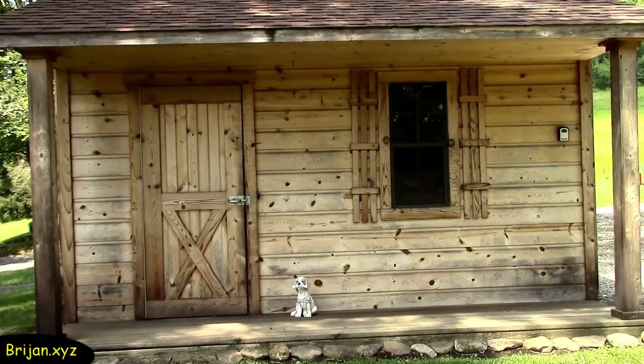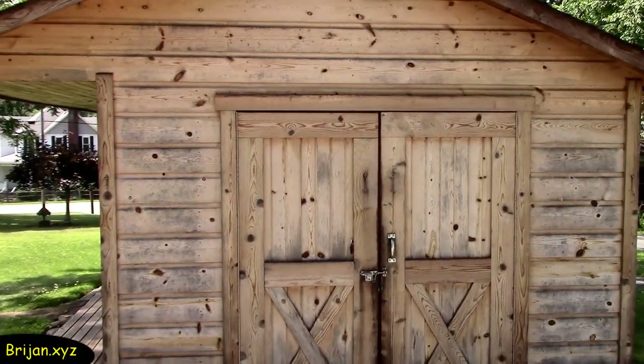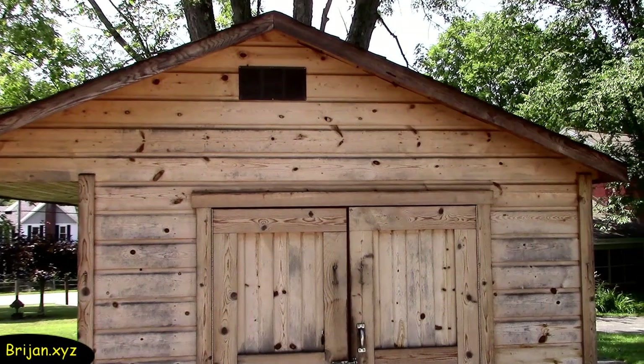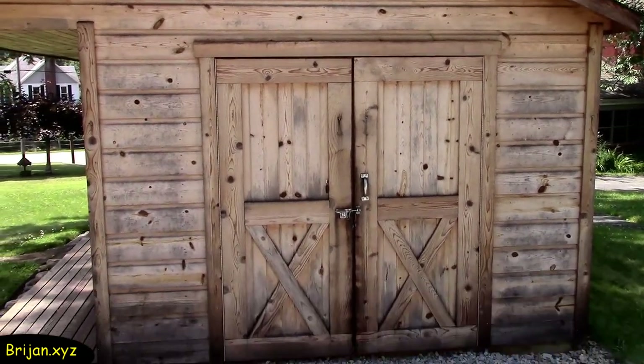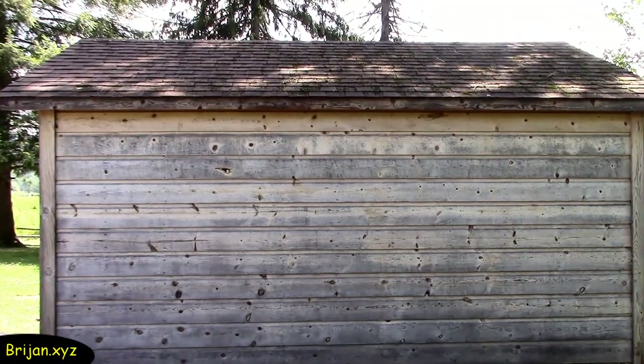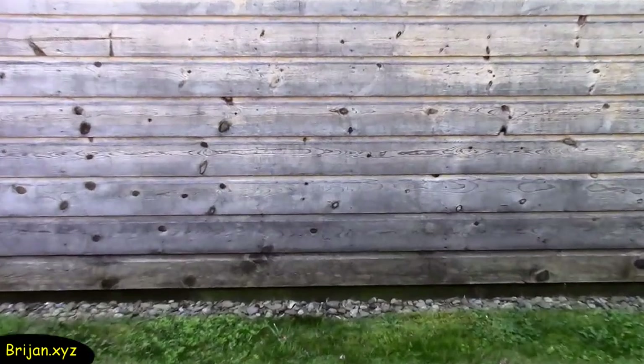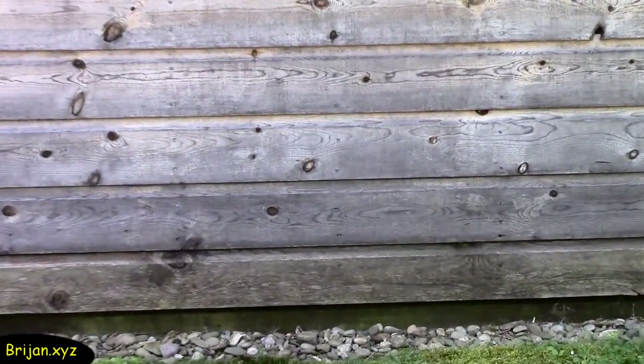The first thing we are going to demonstrate the pressure washer on is our garden shed. We have used Thompson's water seal on the finish to protect it and it's supposed to age naturally, eventually turning to an aged gray color — it's been a slow aging process, 10 years so far. The weathered side is aging quicker. The shed hasn't been cleaned for a few years, when we last cleaned it to put a fresh coat of sealer on it, and it has attracted a lot of dirt since then.